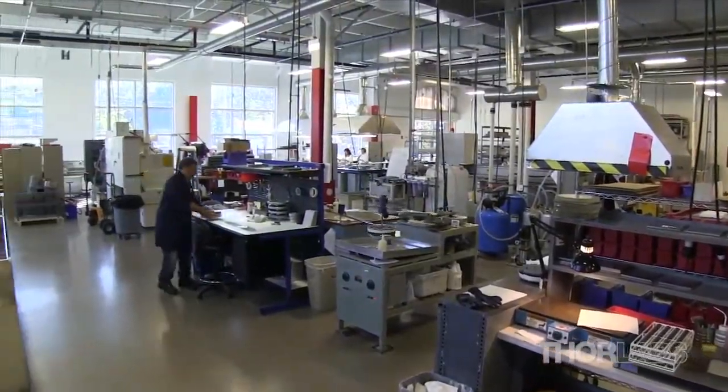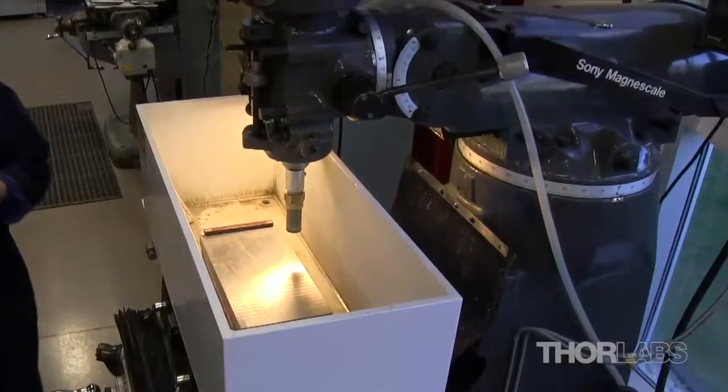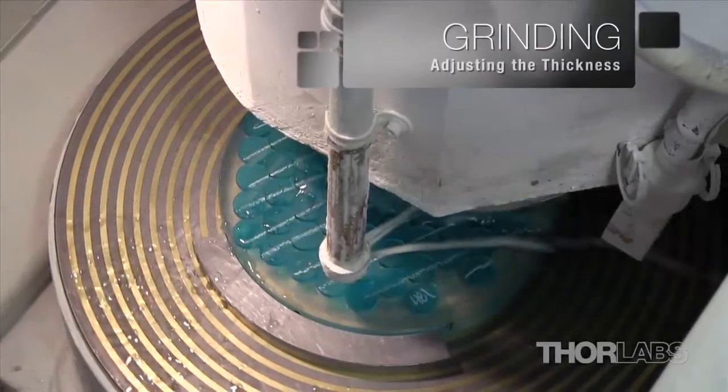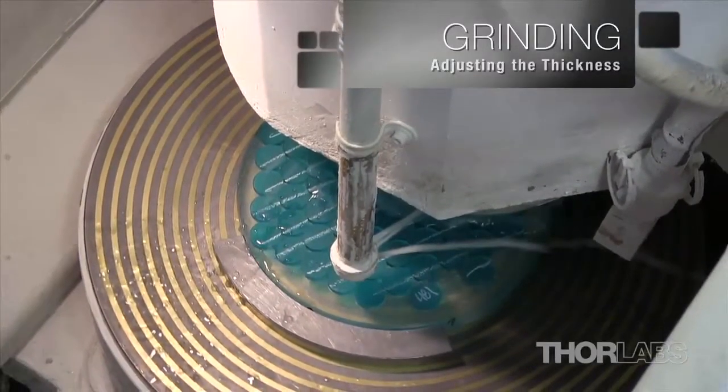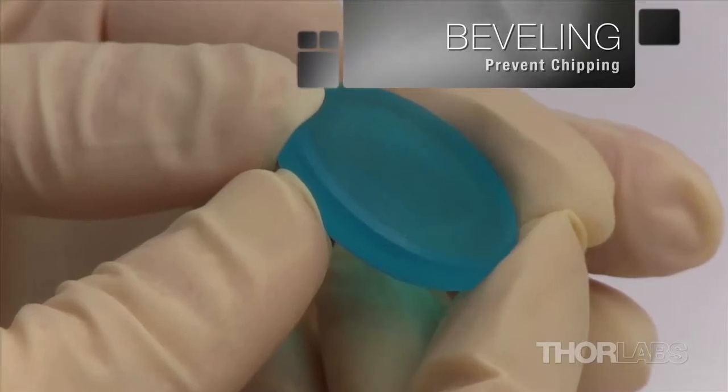The process of creating any optic with Plano surfaces involves several key steps: cutting the substrate into the desired shape, grinding the surface to ensure the two planes are parallel or lie at the desired angle, and beveling the edges of the optic to prevent chipping during processing.